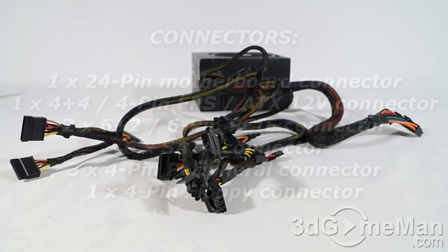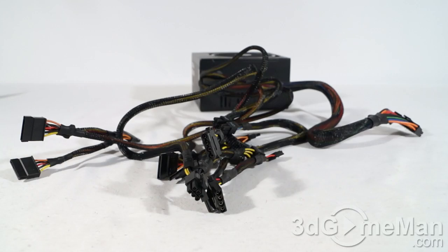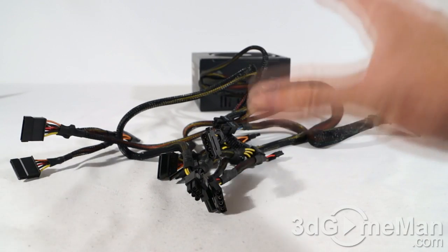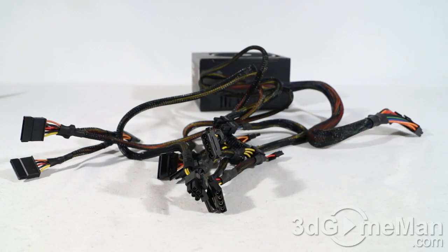This power supply isn't modular, and that's a cost-saving measure — most modular power supplies cost more than their non-modular counterparts. This particular unit does have plenty of leads for a 500-watt power supply, but personally I prefer modular power supplies because you only use the leads required for your setup. This reduces cable mess and increases airflow inside the case.